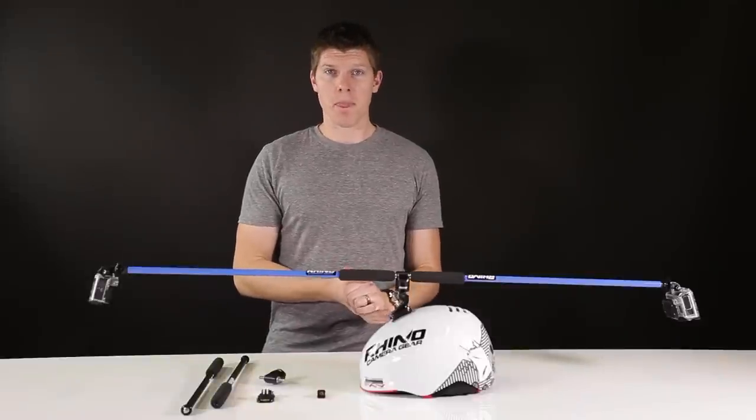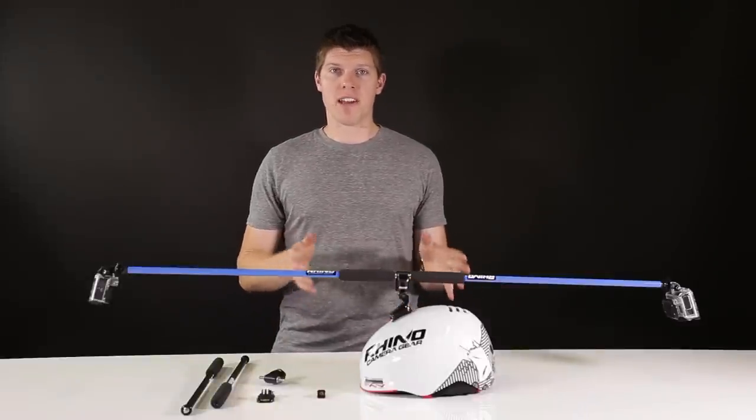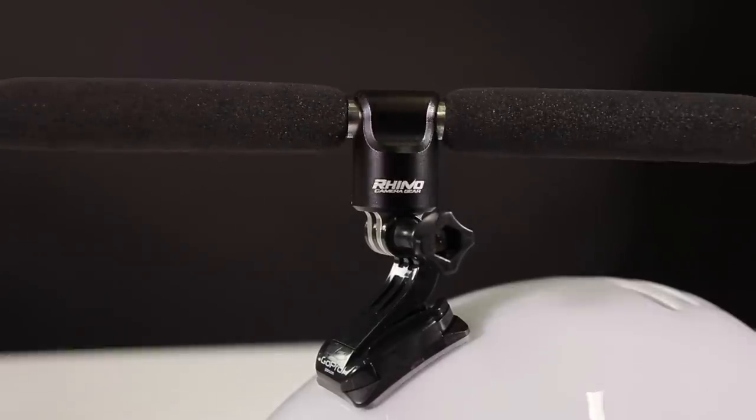Hey guys, I'm Kyle with Rhino Camera Gear. If you're wondering how we just accomplished that shot, we did it with the Rhino swivel mount.